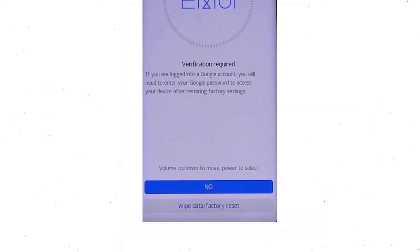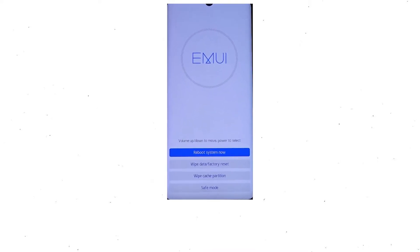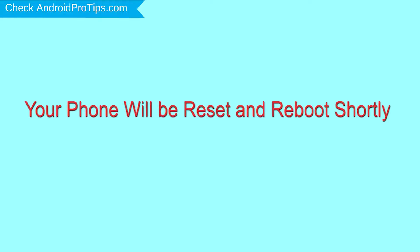Then you will see Google verification required. Choose wipe data and factory reset. Once the reset is complete, you will be bounced back to the same recovery mode menu. Press the power button to select reboot system now. Your phone will be reset and reboot shortly.